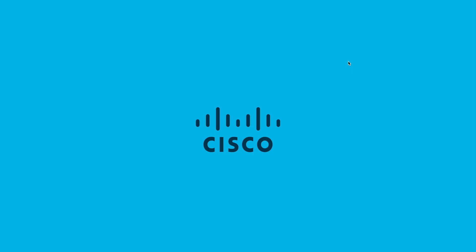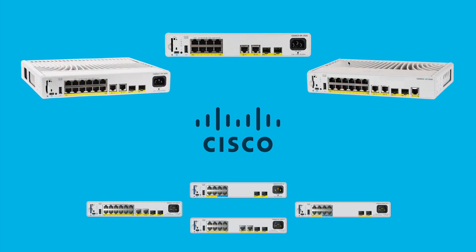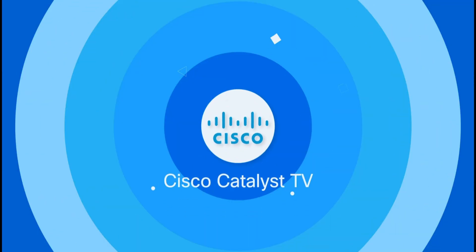The Cisco Catalyst 9200CX series of switches bring a big punch in a small, compact form factor. To learn more about the 9200CX series, please visit the resources listed in the description of this video. Thank you so much for watching.